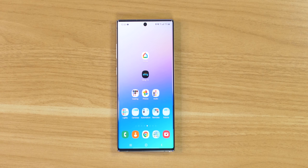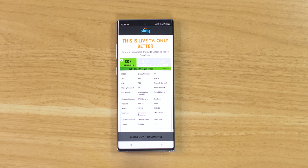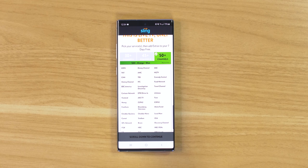I'm going to head into the Sling TV app, which you can get on Android or iOS devices, and sign up for an account. It's asking what type of channels we want. The first option is 30 different channels — this is the orange subscription at $25 a month. Or you could get 45 channels with the blue subscription, or 50-plus channels with the orange and blue combined.